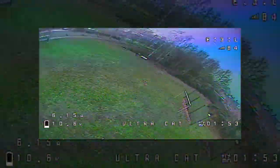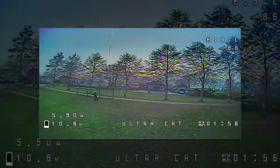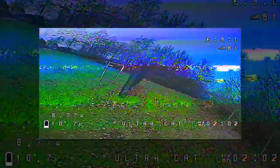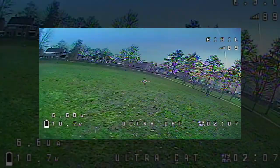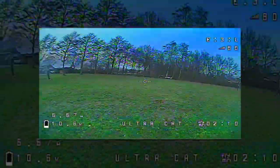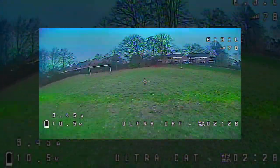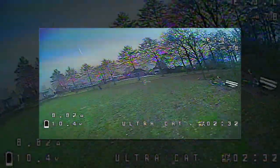Not everything is perfect — I have the wide-angle version of the Runcam Racer Nano with the 1.8mm lens. The camera performs beautifully but the lens is too wide for my liking. That's personal preference — many people love wide angle. I actually received my replacement camera today with a 2.1mm lens, so I'll be swapping that in.